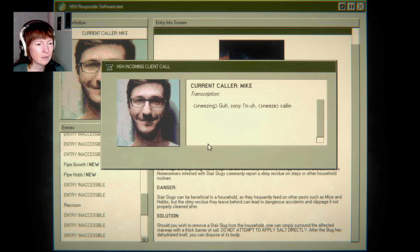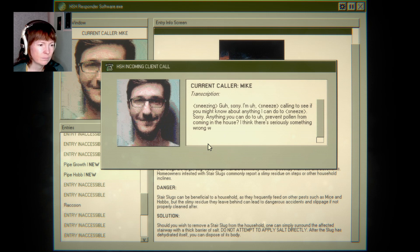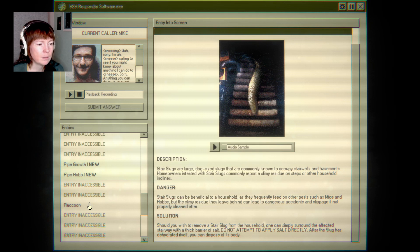Sorry, I'm calling to see if you might know about anything I can do to prevent pollen from coming in the house. I think there's something seriously wrong with my ventilation or something, because I cannot stop sneezing. In the past I haven't had problems so long as I've stayed inside, but I think something is getting in.